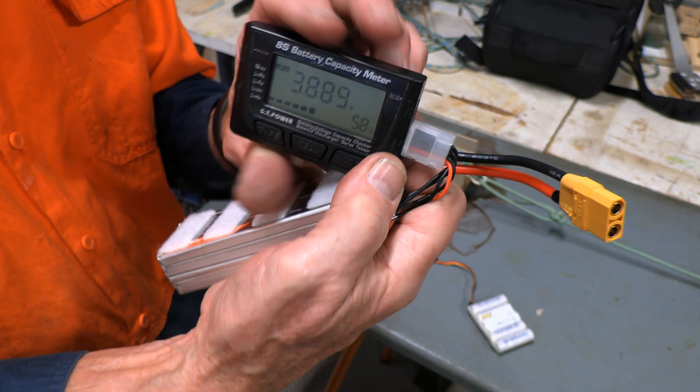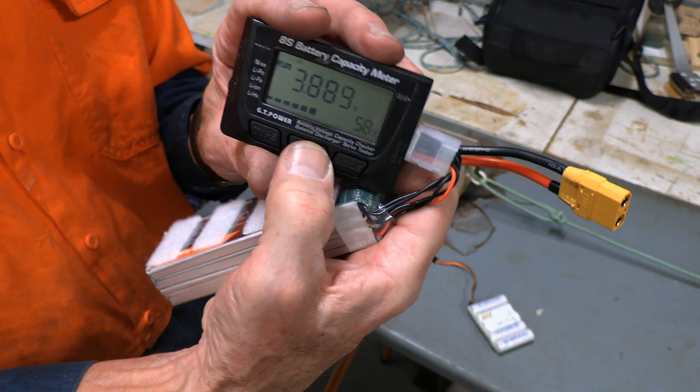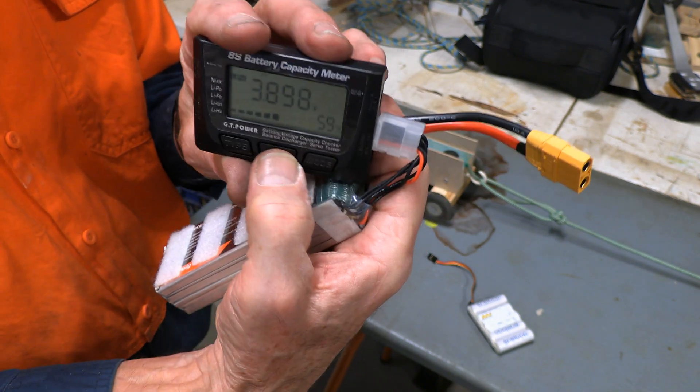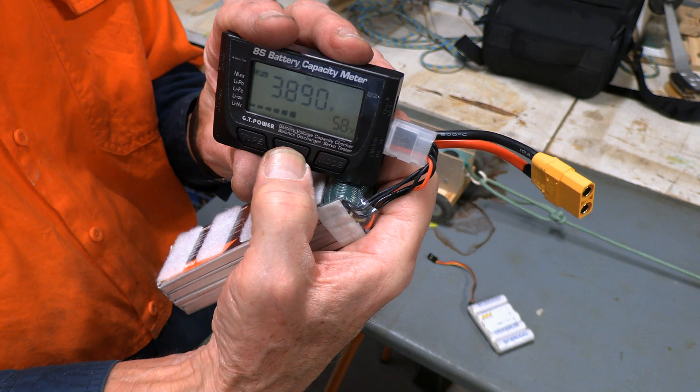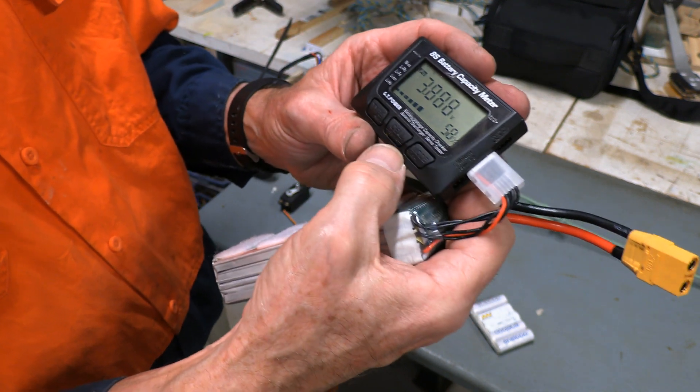You can see it's got 1S up here on the top, so that's the first cell. When I hit it again it goes to the second cell, third cell, fourth cell, and then back to the first one again.